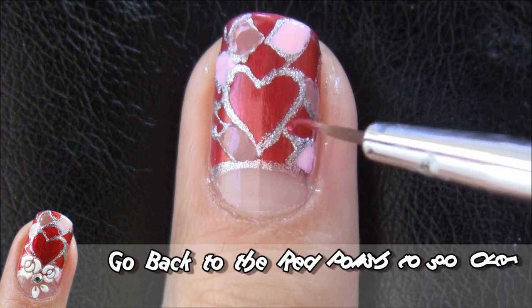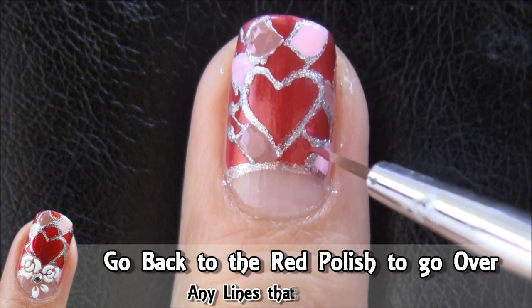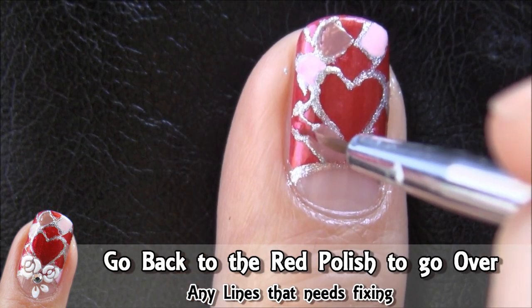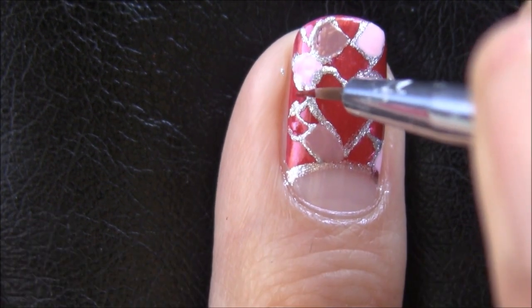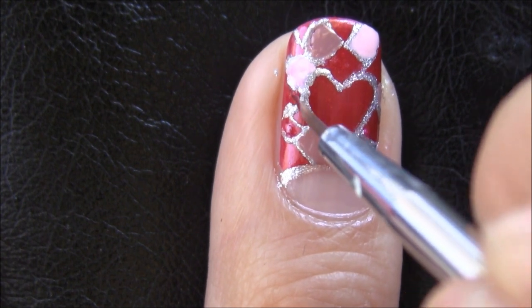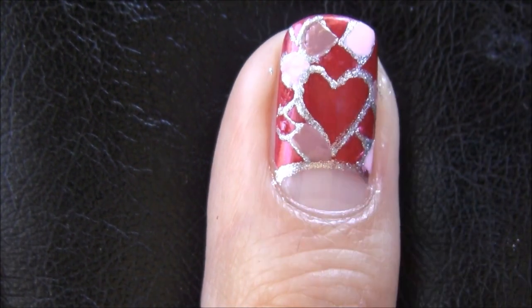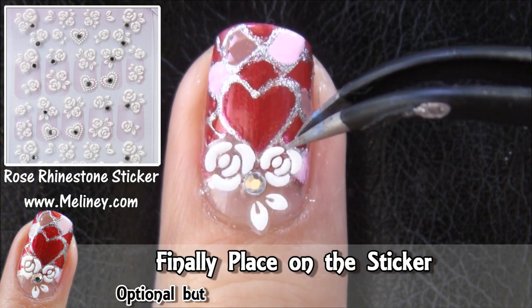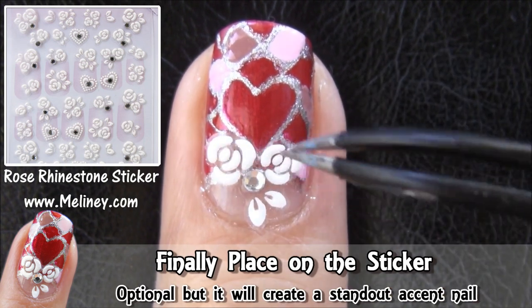Go back to the red base colour and clean up some of the rougher lines and fix up any mistakes you may have made. Once it's done, apply a flower sticker to add more emphasis on the accent nail.